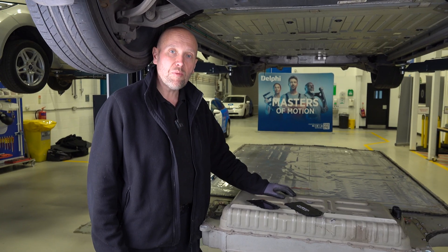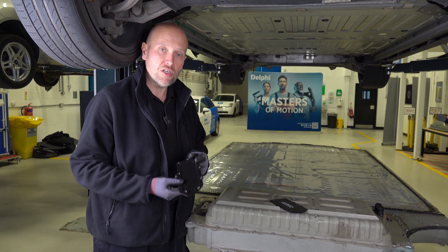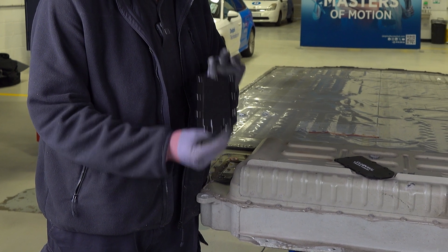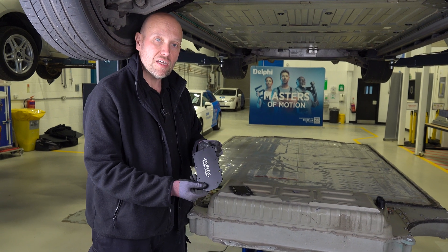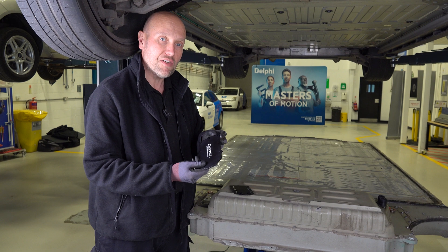Now we're going to replace the fuse and the fuse cover. When replacing the fuse cover you could choose the original Tesla version, which is slightly dished — if you were to fit it the wrong way around be careful of that. As you'll see later they do corrode. The better option would be an aftermarket anodised aluminium plate that will not corrode and will last the lifetime of the vehicle.